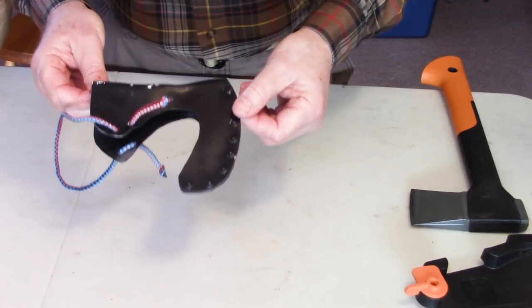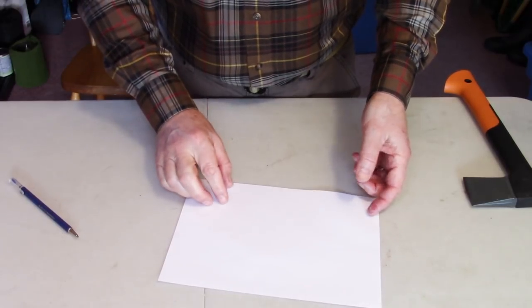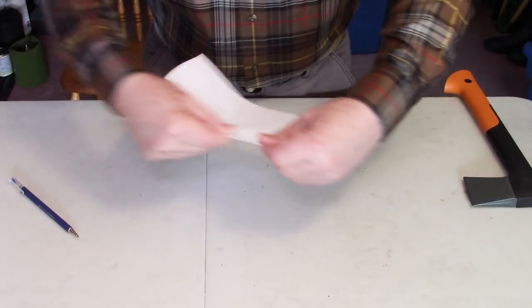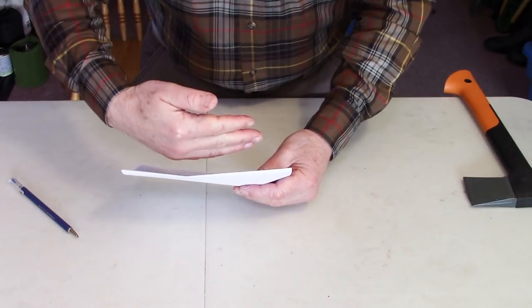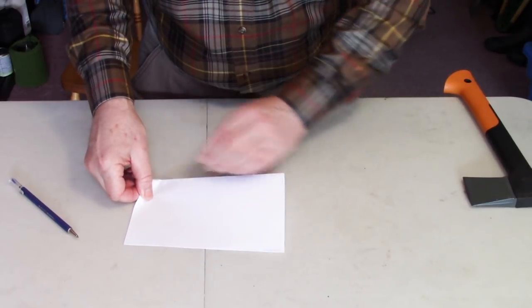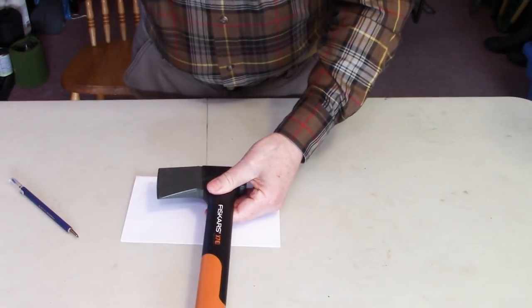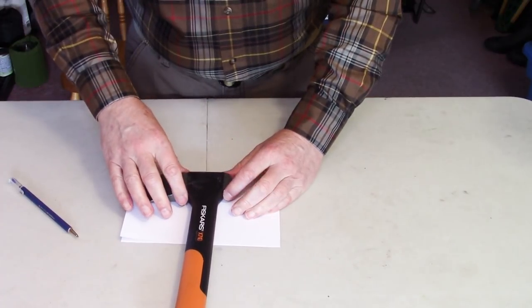Let's get on to designing the mask for the Fiskars. Having made a couple of these masks with this design, I've discovered the easiest way to do it is to start with a simple sheet of paper to make a template. So to start with, just fold the piece of paper over. The fold line is going to represent the top of the mask — the part that goes over the top of the head of the axe. I'll try to do this from your perspective so that you can see it as if you were doing it yourself.